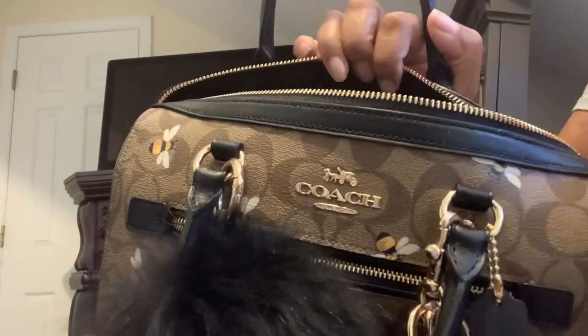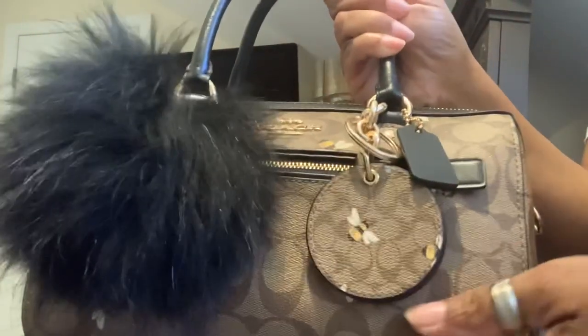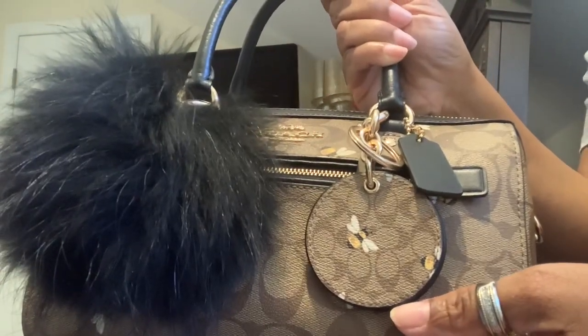I hope y'all enjoyed this what's in my bag video. Thanks for watching — don't forget to stay positive and stay unique!